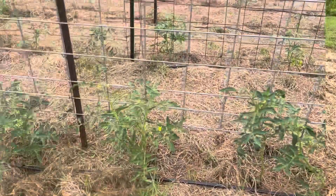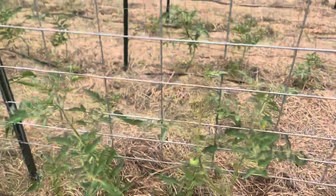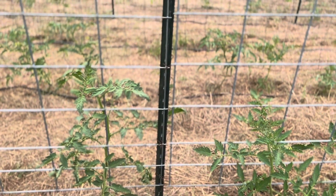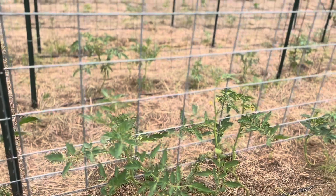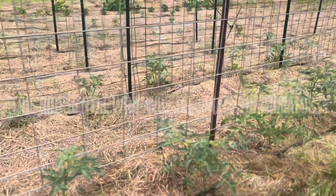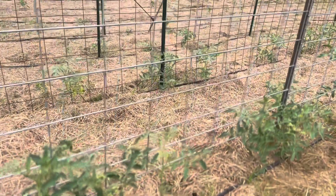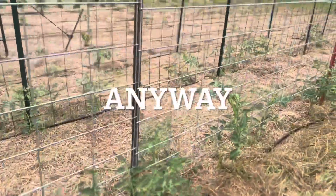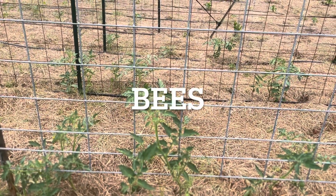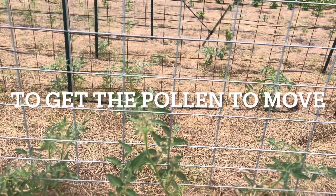I just wanted to show you a close-up of the tomatoes. These guys are doing great. If you notice the leaves are blowing, I'm really excited — we have a nice gentle wind. This is June in south-central Louisiana. For tomato plants to pollinate, they either need bees or wind to get the pollen to move.